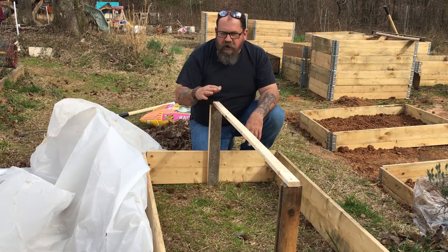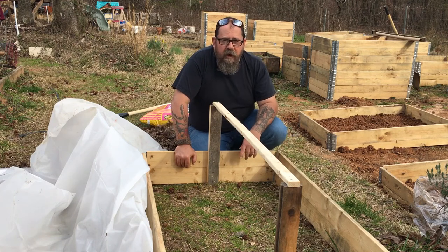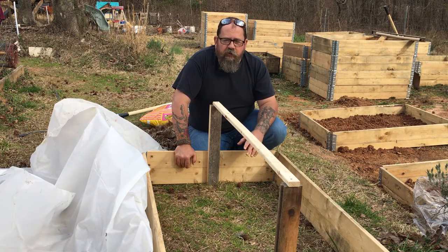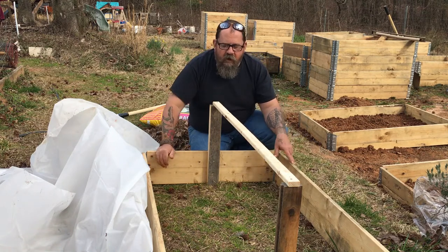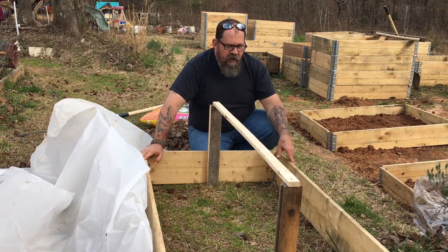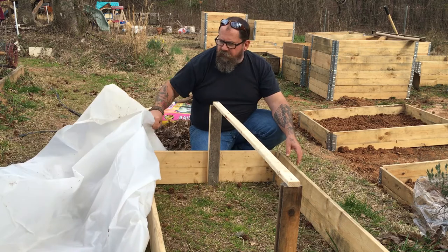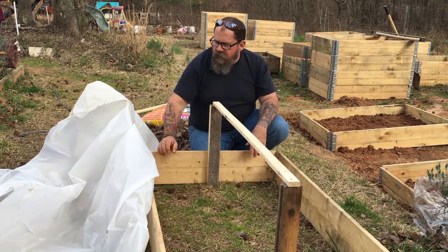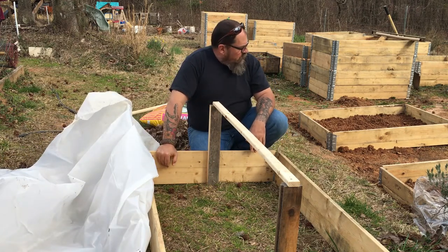I went ahead and nailed those pieces in, then dug around for some plastic. I was contemplating going out to the Dollar General and grabbing a shower curtain — you can get those clear shower curtains for a buck or two, and with the dimensions of these boxes a cheap shower curtain would probably fit right across it. But I got digging around and remembered I had bought a roll of six-mil plastic years ago, and I found a piece I had left over that should be just enough to do the two lids.